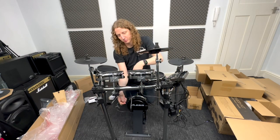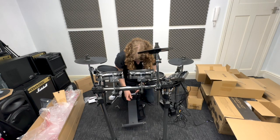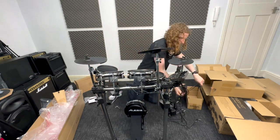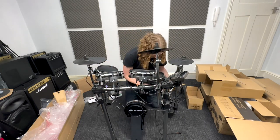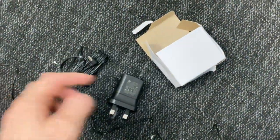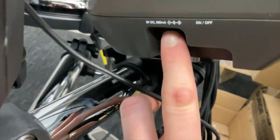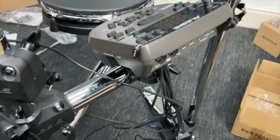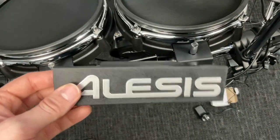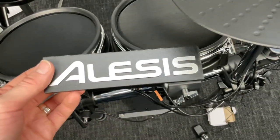There are cable ties provided with this kit to make your cables a little bit tidier. The last thing you're going to want to do is grab the power supply out of the accessories box and plug it in on the side of the brain module. Also, in the box you've got the Alesis logo, which can be clipped onto the connecting pole on the front, just to remind everybody what kind of drum kit you've bought.